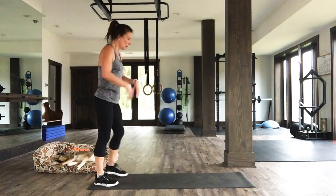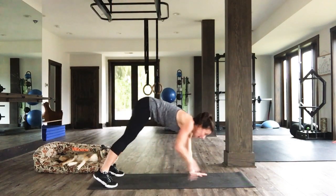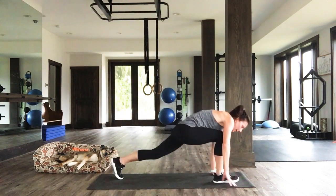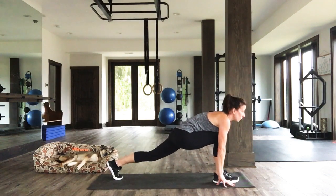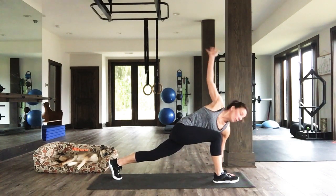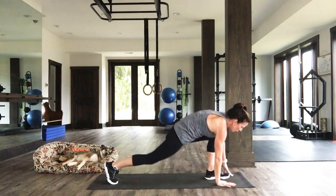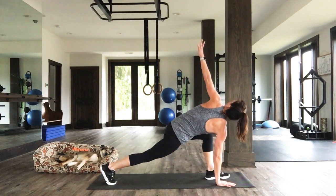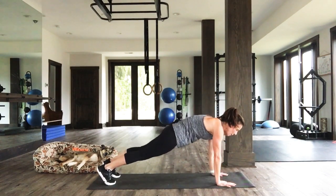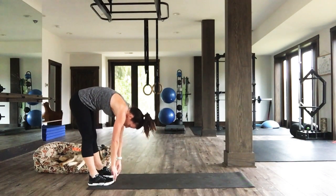We're going to come back to what we did at the beginning — inchworm. Fold at the waist again, walk out to that high plank. Step forward, hold this lunge. Three, two, one. Open up. Three, two, one. Close it. High plank. Other foot comes forward. Open up, hold this. Three, two, one. Come on back. Fabulous. Walk back. Slowly make your way up. Amazing work.